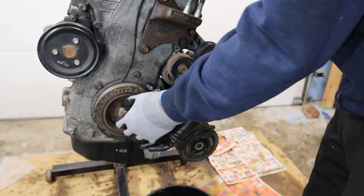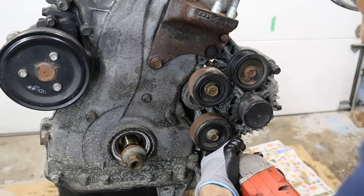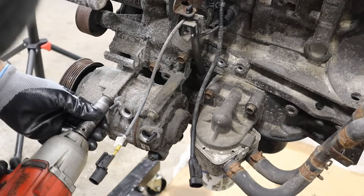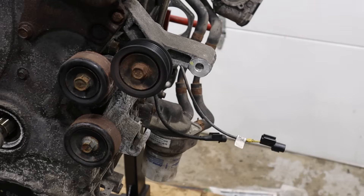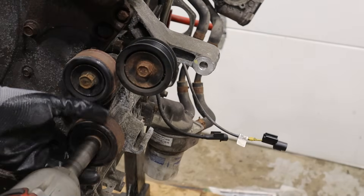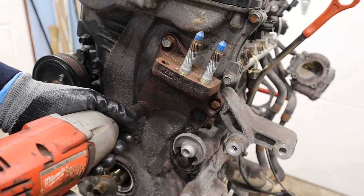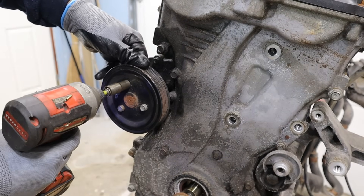I'm going to start by removing the belt. Thanks to the seized engine, I can easily get the crank bolt out. I'll remove the alternator bolt and get the AC compressor off. The alternator bearing doesn't sound too happy. I'm going to get this engine mount bracket off — you can hear there's coolant inside, so I don't want to make a mess just yet. The water pump pulls right off.